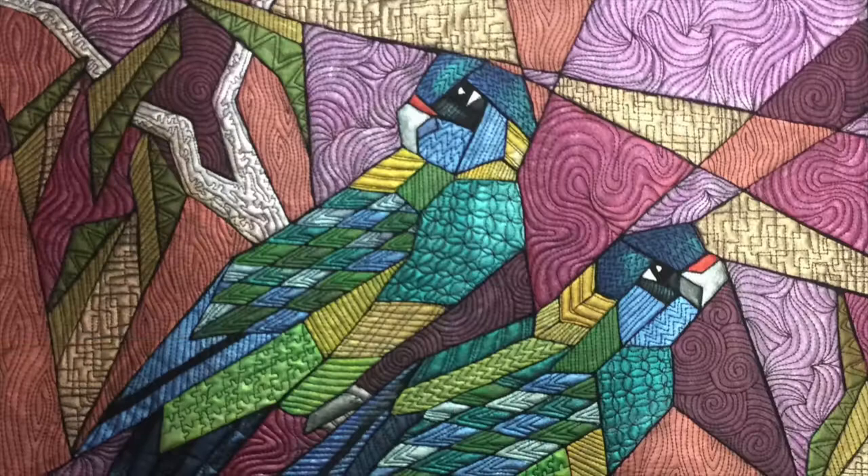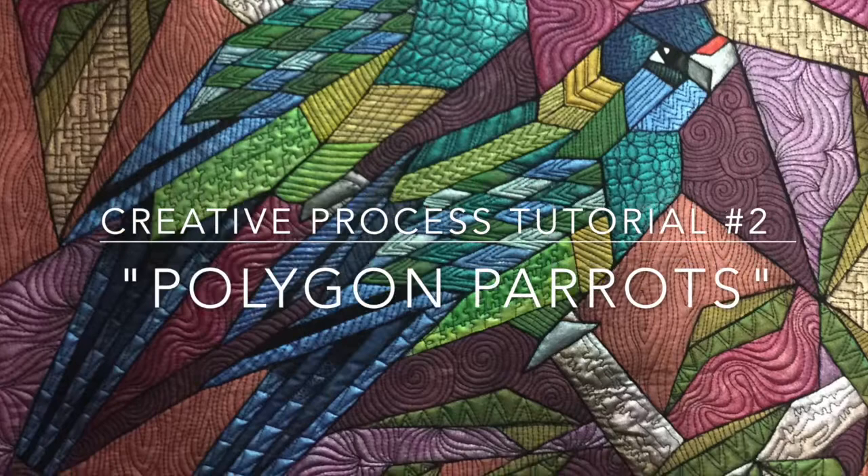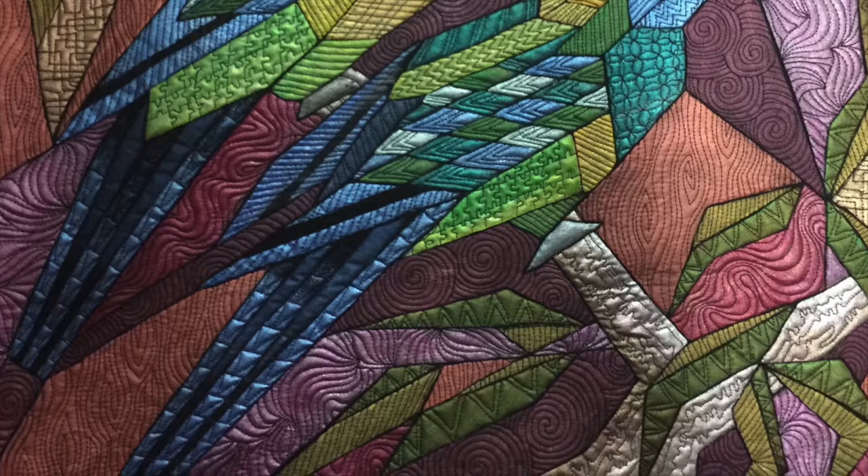Hello, it's Helen Godden here. I'd like to share with you my latest creative process tutorial, filmed step-by-step from sketch to finished quilt. This creative process tutorial is called Polygon Parrots, and it depicts the beautiful greens and blues of the parrot we affectionately call the 28.